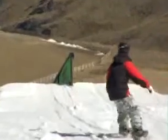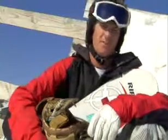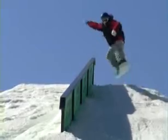On the approach for a frontside lip slide, you pretty much want to pick a straight line, about two feet away from the rail, and approach on your toeside edge. For the takeoff, you pretty much want to take off your toeside edge, hop right up, turn your shoulders 90 degrees, and get your tail over the rail.